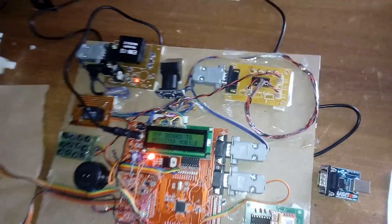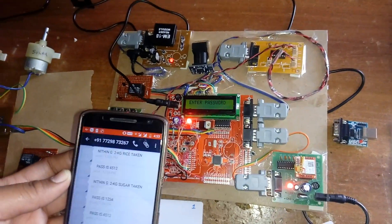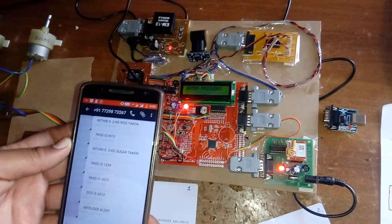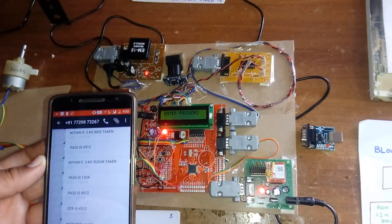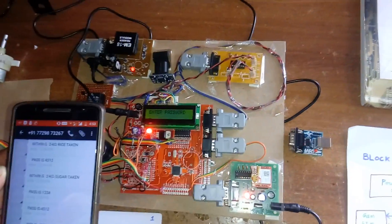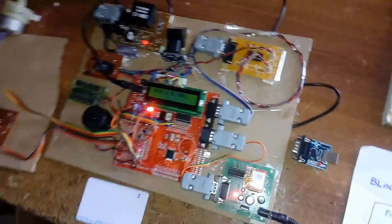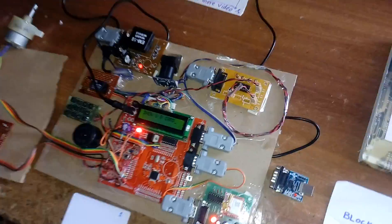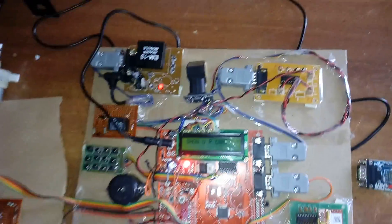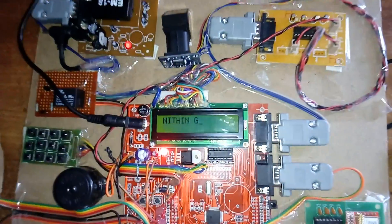The user scans their fingerprint again properly — match found. The OTP is sent to the mobile. After waiting, the OTP arrives and the user enters it. Password is correct. The system then asks to show the RFID card. If a wrong RFID card is shown, the system closes the process and returns to the fingerprint scan stage.